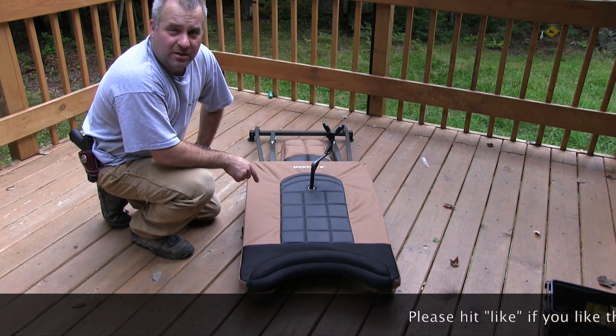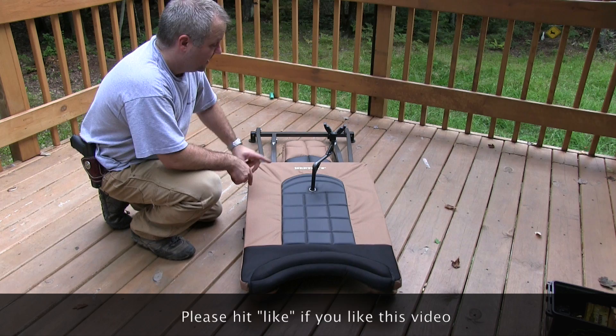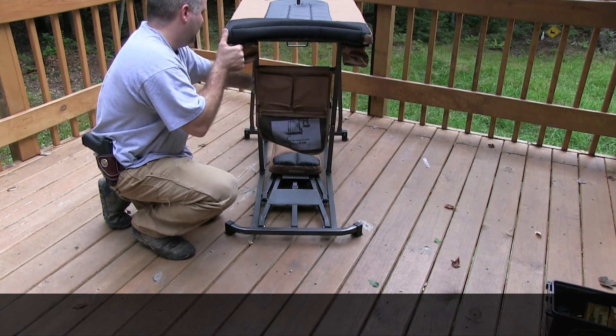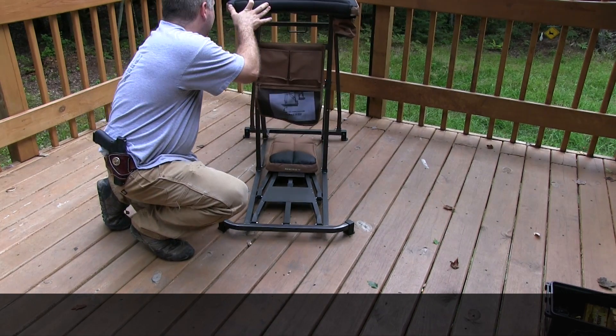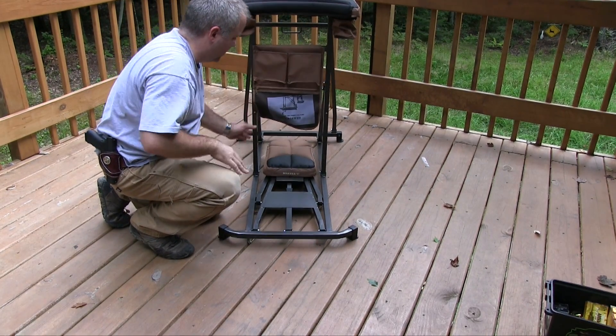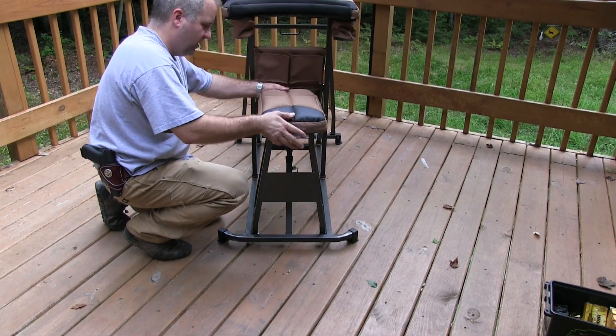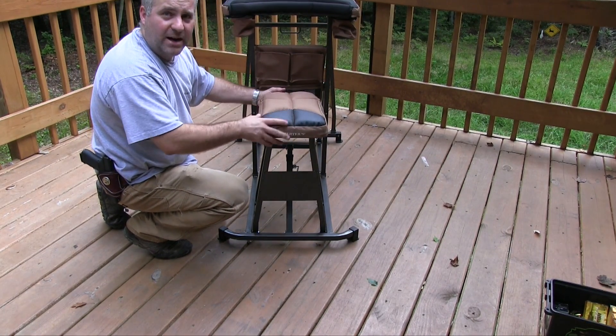I have a shooting bench here — this is the Cabela's deluxe shooting bench, made by Herders. It's pretty sweet. You pull on this cord to extend it, and there are several positions you can put it in. You fold the seat up and can move the seat forward or back however you want.